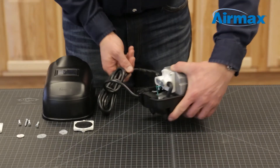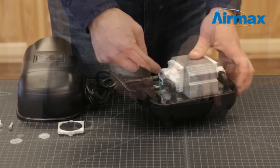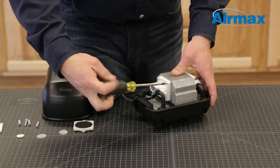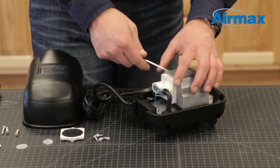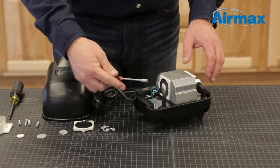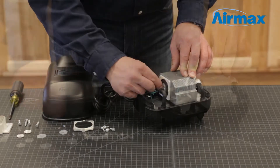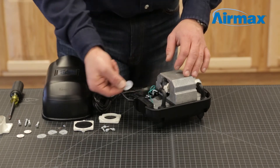Repeat these steps for the other diaphragm assembly. Remove the rubber boot, then remove the four screws securing the outer diaphragm assembly. Use a small pick tool to separate the outer diaphragm from the inner diaphragm. Remove the center retaining nut and washer. Now remove the diaphragm backboard, protective washer, inner diaphragm assembly, and inner protective washer.